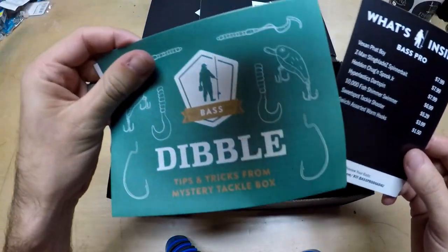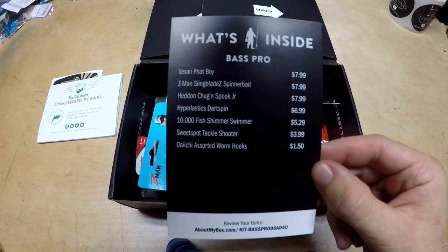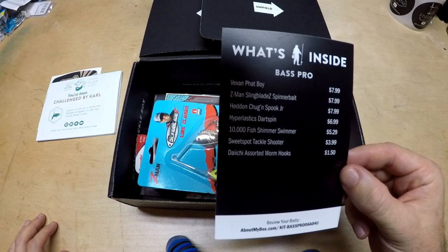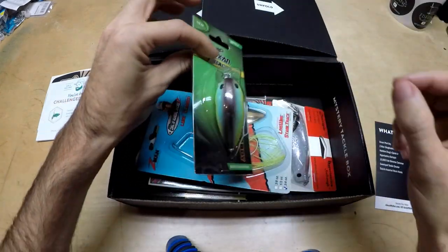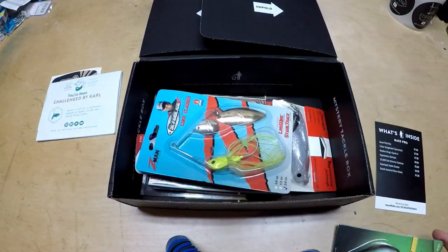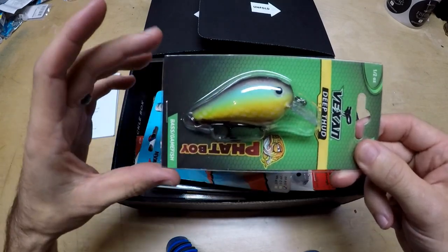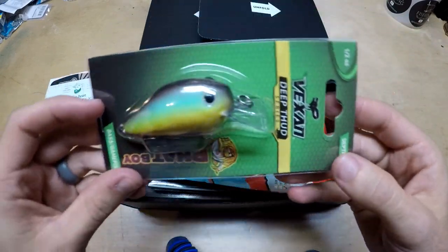We've also got the dibble — that's just tips and tricks — and here is the card. The microphone was making it difficult to read, so we moved the mic. Basically it looks like we've got a Vexin bait, a Z-Man spinnerbait, and a dark spin. Let's start with the Vexin Fat Boy. I've also switched to a lapel mic so you should be able to hear me better.